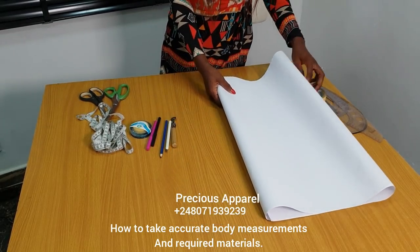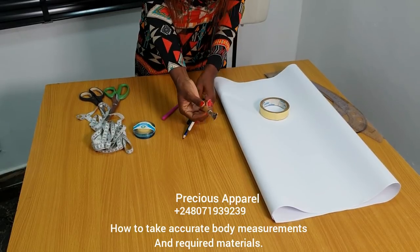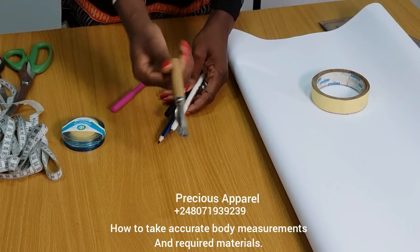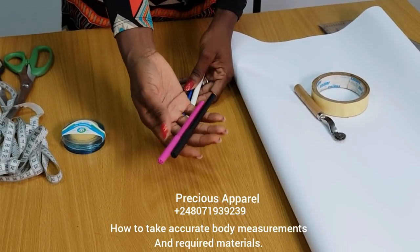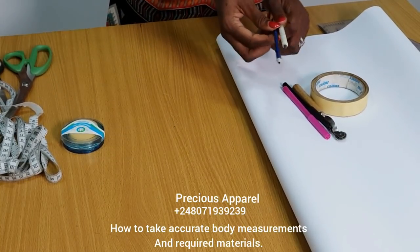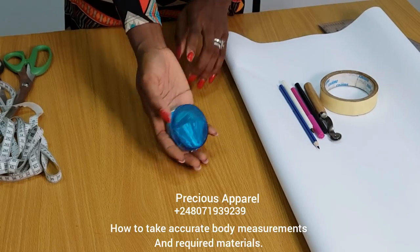I think it's about 3,000 plus or so for almost or more than 100 pieces. Here you need a tracing wheel — you can get this from your tailoring accessories, those that sell around you. It's cheap as well, about 250 or 300. I'm going to be using a makeup print so that it will be visible. But you need a biro or a pencil. Don't forget you also need an eraser just in case you make a mistake. Here I have pins — you need pins as well.